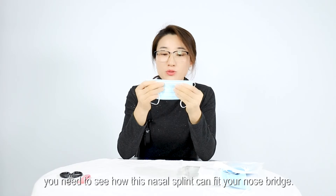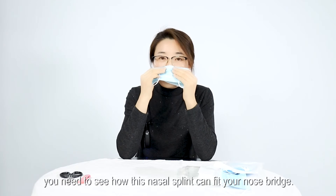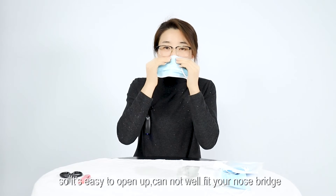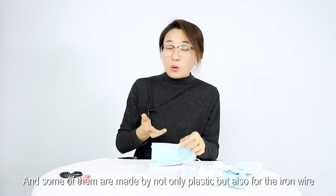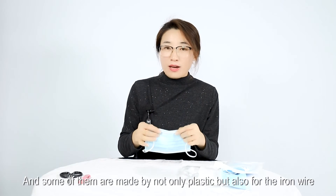When you use it, you need to see how the nasal strip can fit your nose bridge. Some nasal strips are made from polyester only, so they easily open up and cannot fit your nose bridge very well. But some are made not only from polyester but also with an iron wire inside, which gives a better fit.